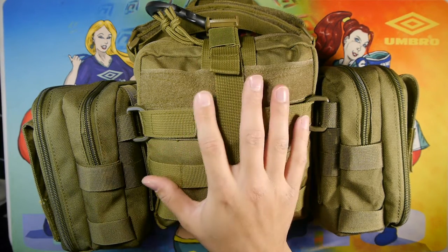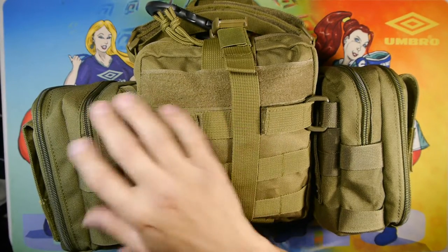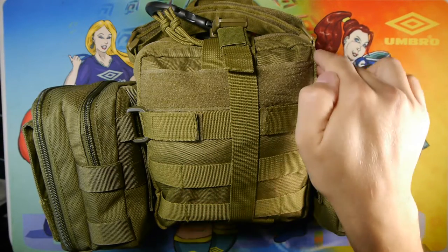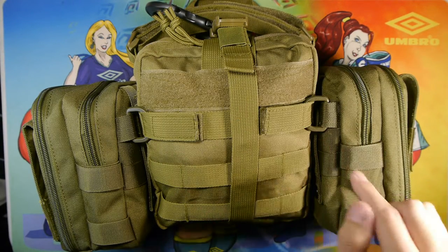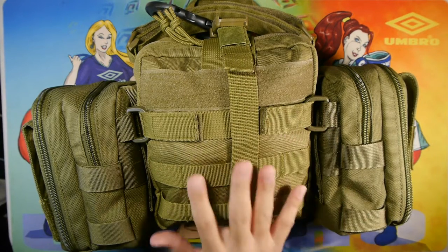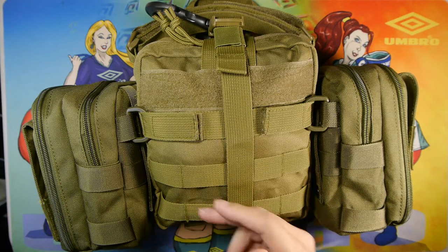Here's the front of the pouch — MOLLE/PALS webbing in the front. These velcro flat wings secure the bags to the side. On the side, there's a single row of MOLLE/PALS webbing that the bags are attached to, so this extra stability helps the bags stay on the main bag pretty safely.